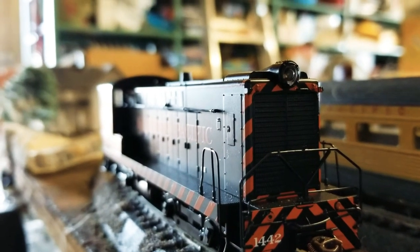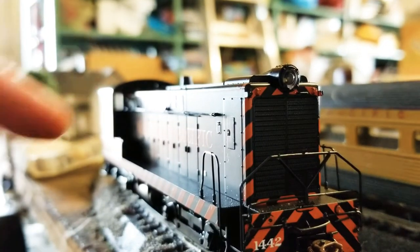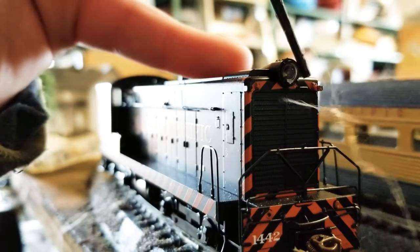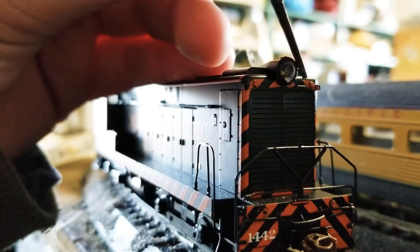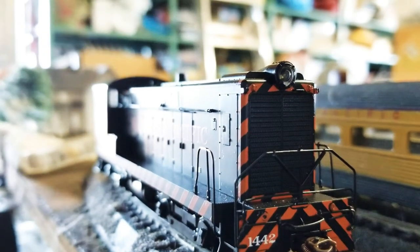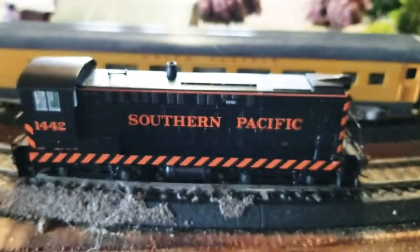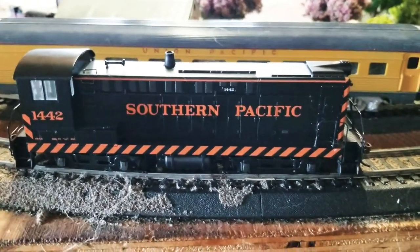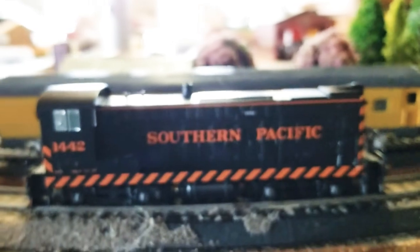Before I continue, this is just a beautiful shot. You can see here — if there wasn't cat hair in the way — there's a small, itty-bitty handrail that just adds a bit of detail. And even though there are all these pros about this engine, my favorite thing of this entire model is that it has the right style of KD couplers that I use. Woo!